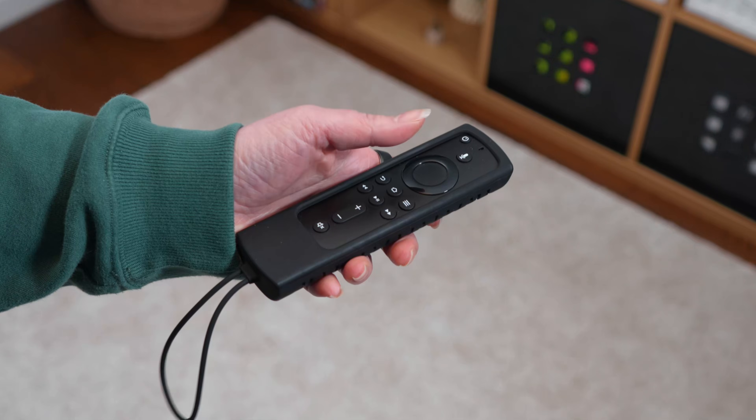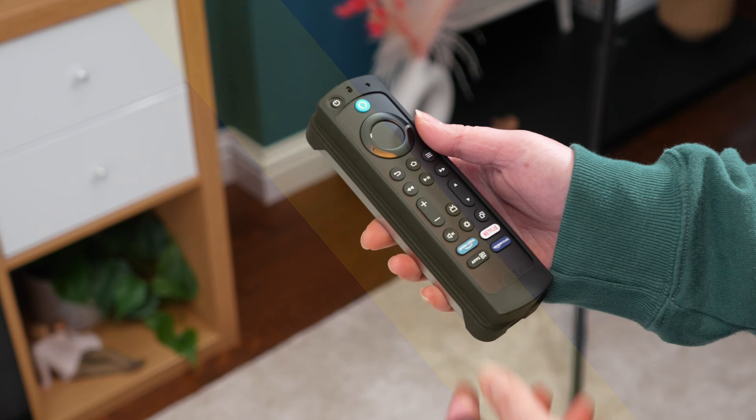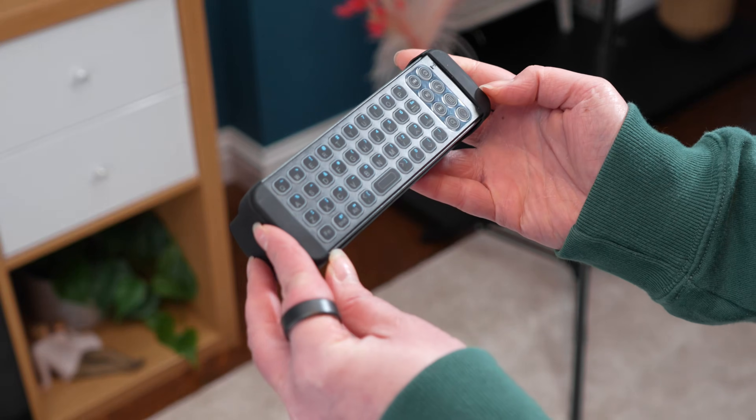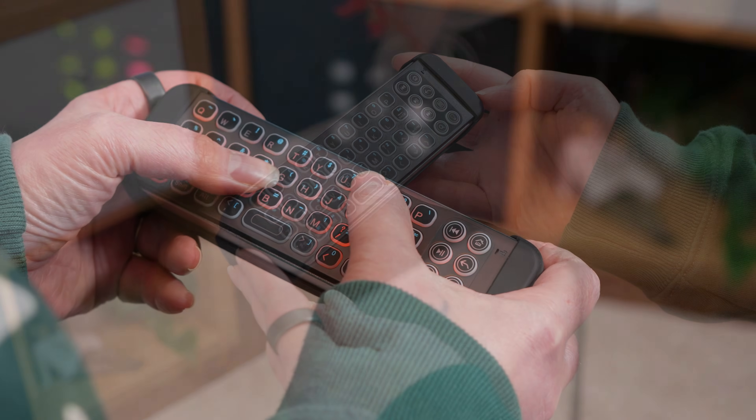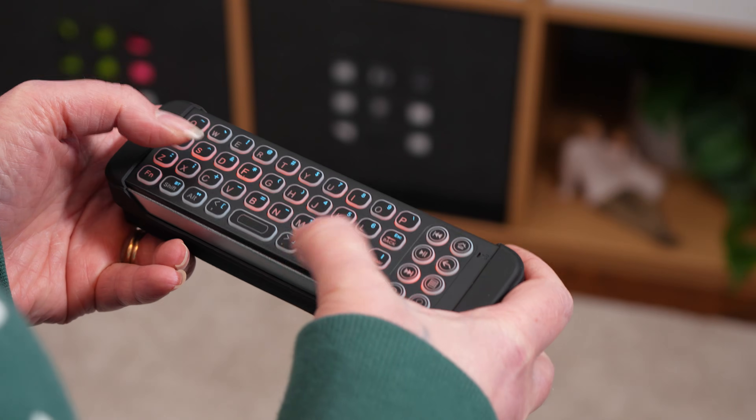Tired of struggling with your Fire Stick TV remote or clunky on-screen keyboard? The iPassport Mini Bluetooth wireless keyboard offers a compact solution for controlling your entertainment setup. But does it live up to the hype? Let's find out.